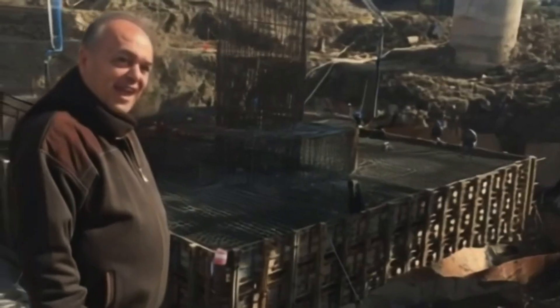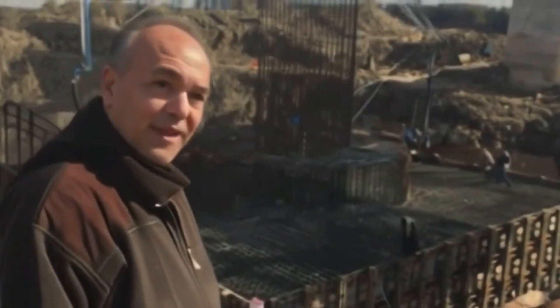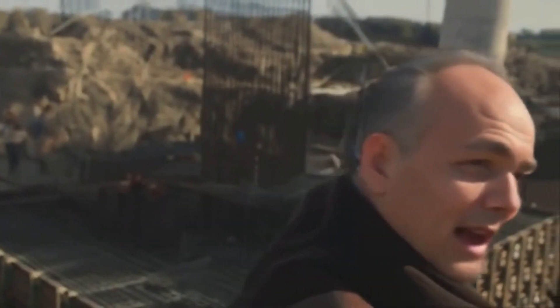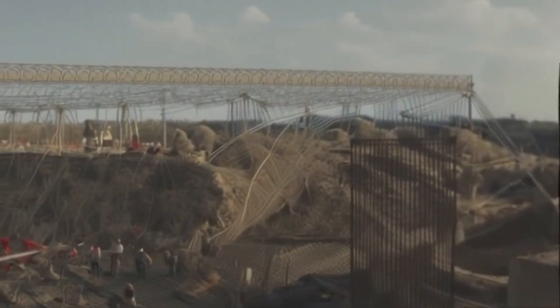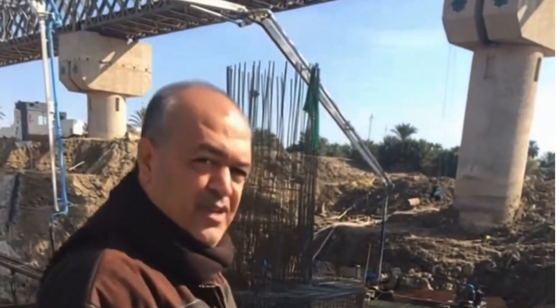I am engineer Abdul Karim, the project manager for constructing three railway bridges with their approaches and extending a railway line between Hijama, Sawa, and Samawa in central Iraq. I will try to summarize the paragraphs of this bridge for you through this video.